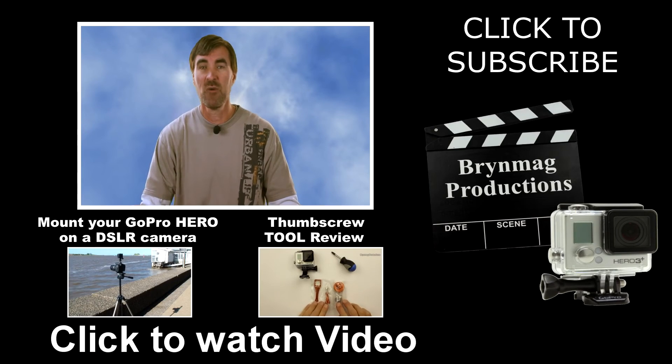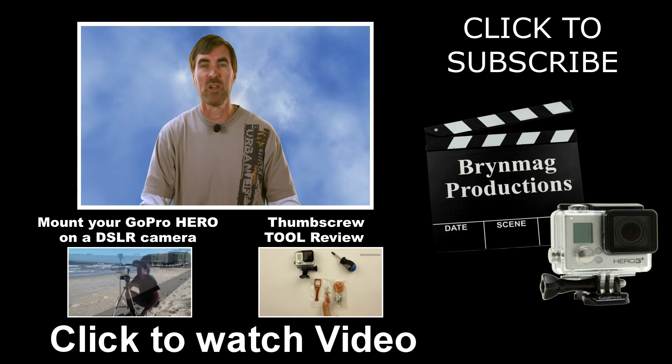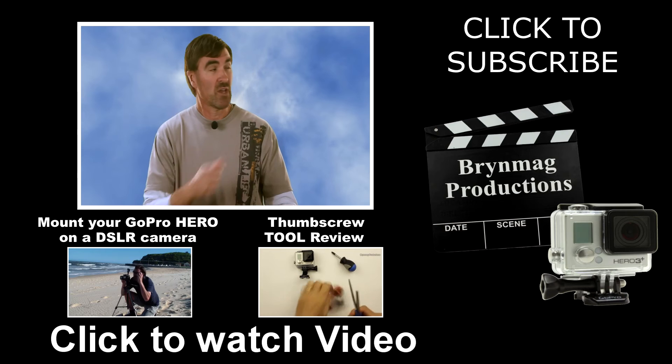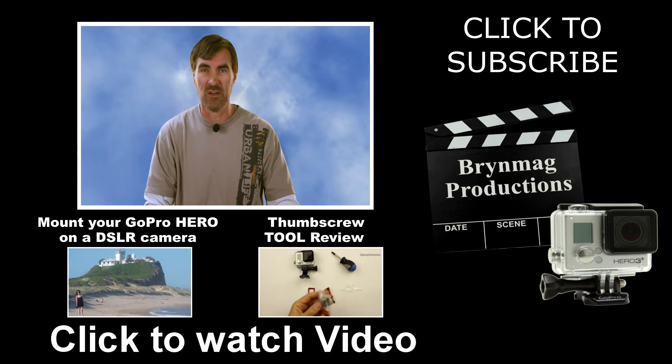Please consider giving this video a thumbs up. Every time you hit the like button, it really helps our channel grow. You can watch more of our GoPro related videos by clicking on one of the links below. And if you haven't done so already, why not subscribe to BrynMeg Productions to be notified when we upload new videos. This is Bryn, thanks for watching.